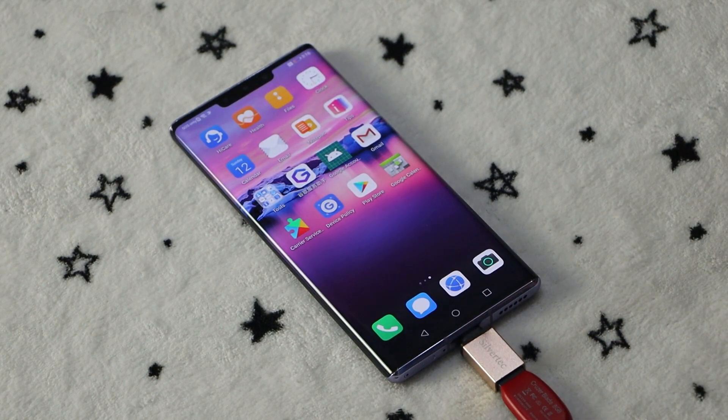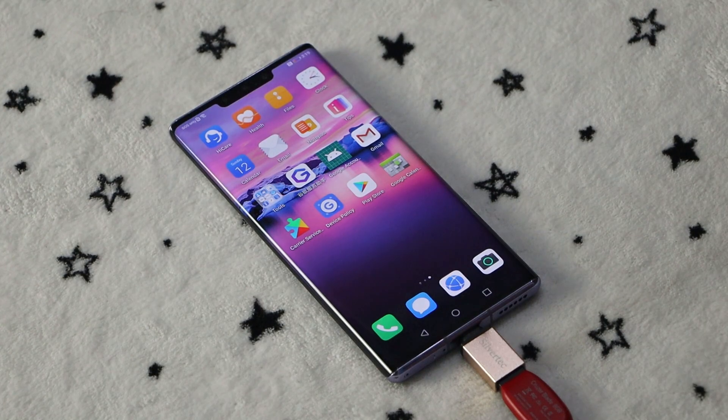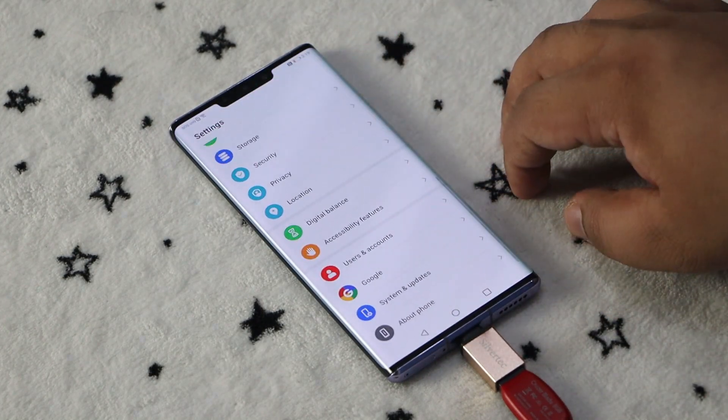Go back to your home screen and you should now see a bunch of Google apps installed. To double check, go to Settings and find the Google option.